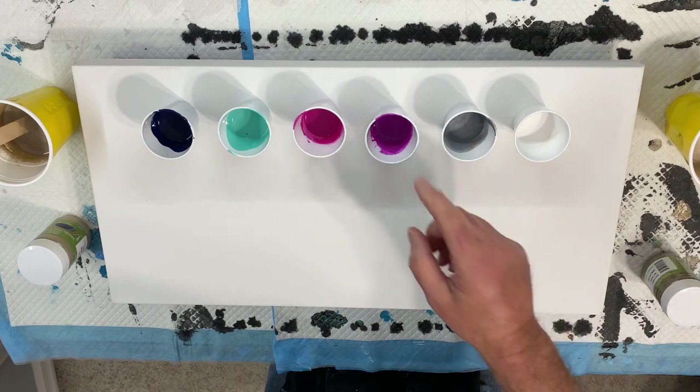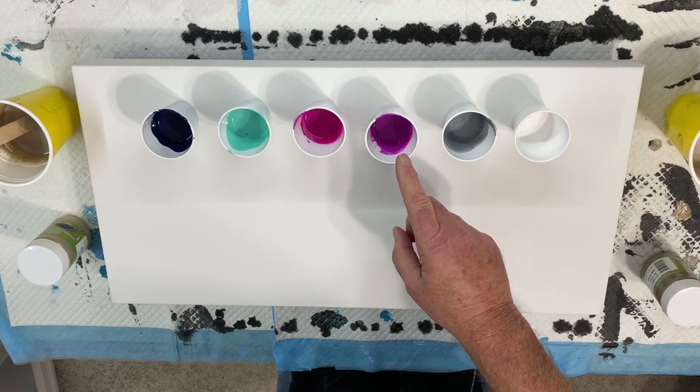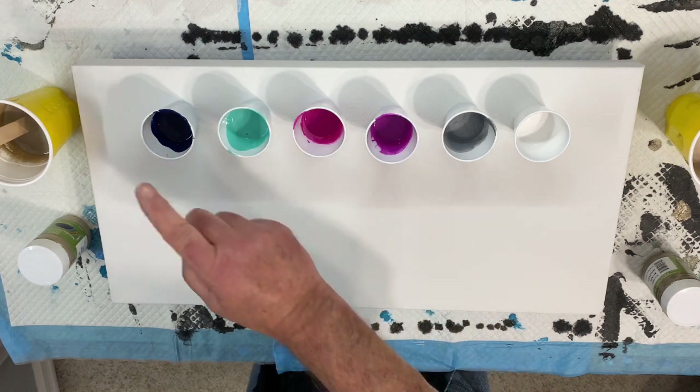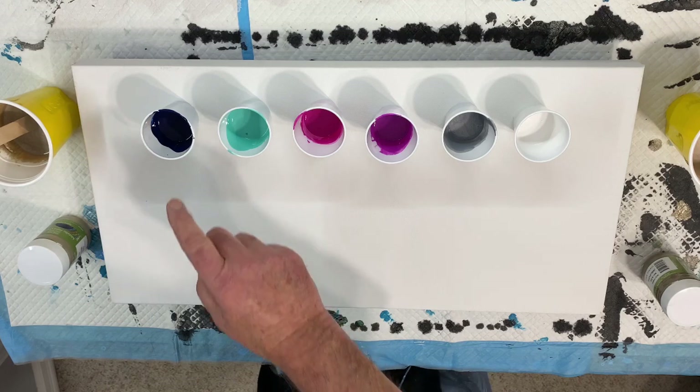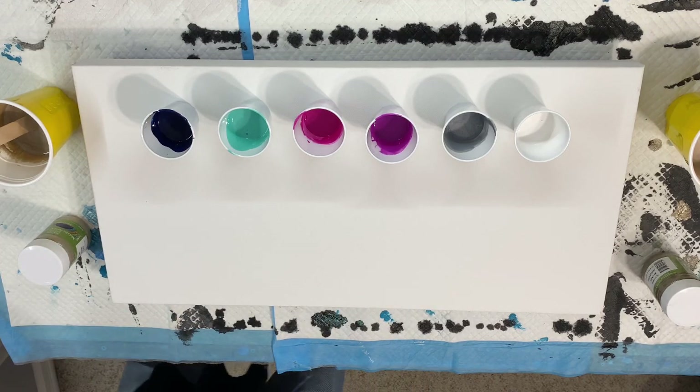I've got some silver. What is this one — deep violet, magenta, viridian, and let me double check — it's a dark one — Persian blue, excuse me.